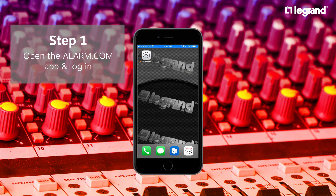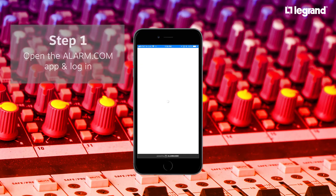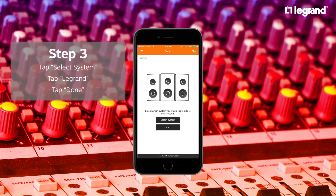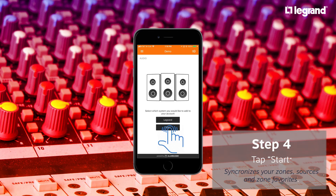Integration is as easy as opening the Alarm.com app and logging in. Once the app is opened, go to the menu and select Audio. Select the LeGron system and press Done. Press Start to synchronize your zones, sources, and even your zone favorites.